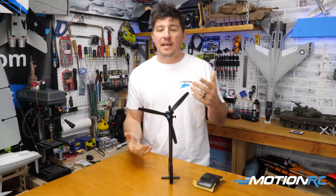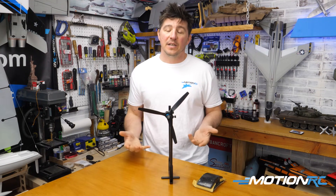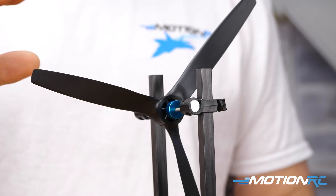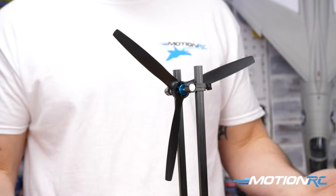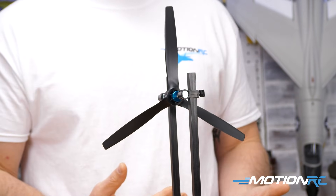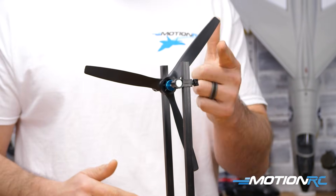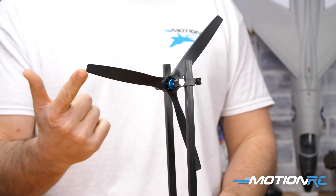A two-blade prop is easy — you can see that one side's heavier than the other. But with three blades, it gets a little more tricky. You can see my three-bladed prop is set up on the stand and it's a little off-center. The heaviest blade will obviously fall to the bottom, and the top two blades — one will be a little lower than the other. So we know this is our lightest blade, this is our heaviest, and this one's in the middle.